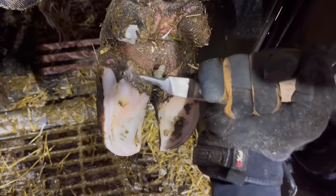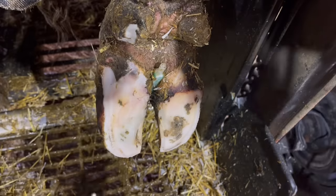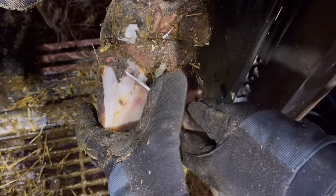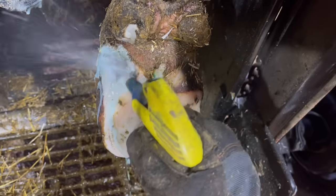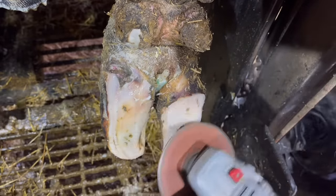Another commonality with medial corkscrew claw syndrome is that it tends to be high white line defects — meaning that defect in the white line is far up toward the heel ball. Why? It has to do with heel strike and the way that foot is balanced, because there's a little bit of rotation in that claw. When that foot makes contact, it isn't bearing weight the way it should, and that's what perforates the white line in that particular area. We see that much more commonly with medial corkscrews.